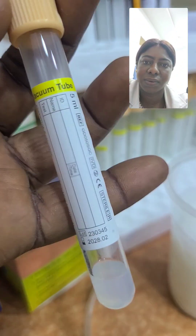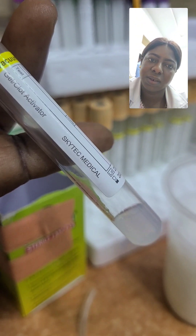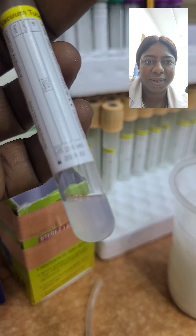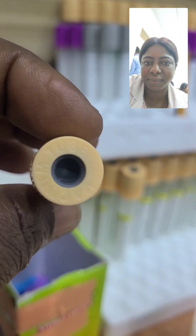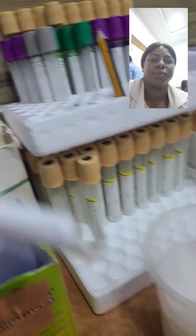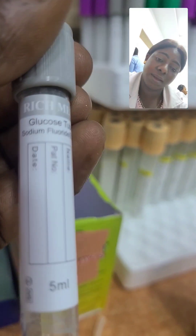This one is a gel tube — a gel clot activator tube. As you can see, the gel is inside. We use it for chemistry tests; we collect our chemistry samples inside, like lipid profile, electrolytes, urea and creatinine, liver function test, and so on.